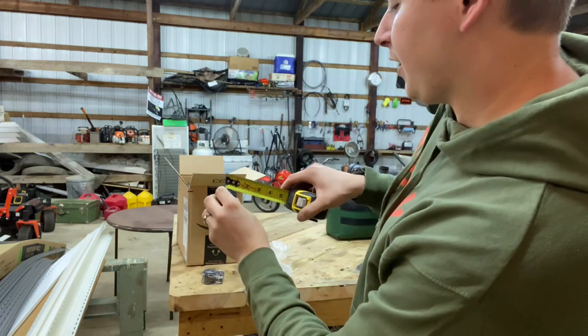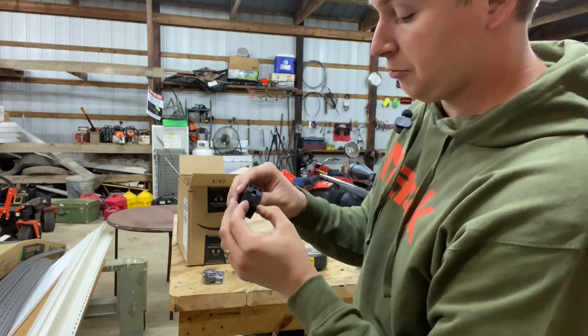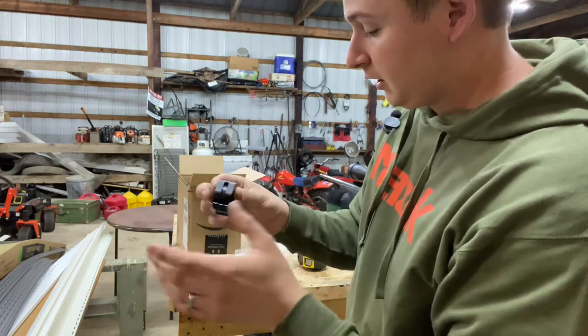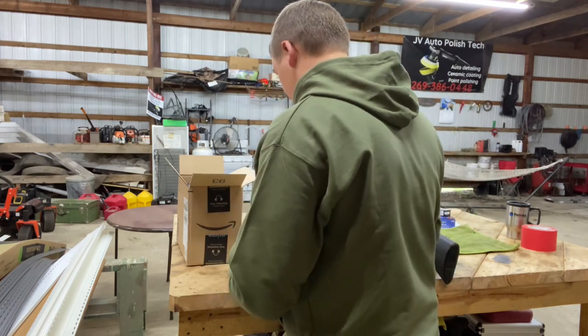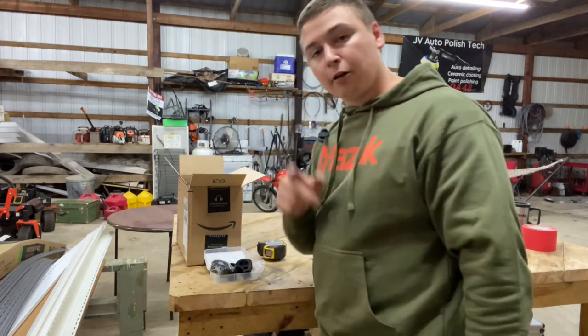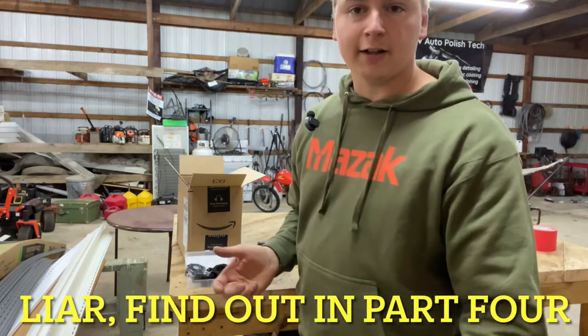We've got about an inch of width here. A lot of times, especially on nicer scopes, they're three quarters of an inch or whatever. So it's little things that may or may not make it better, but I'm sure there's still some crappy rings. We're not going to hand lap these.